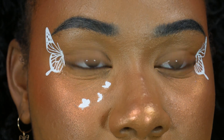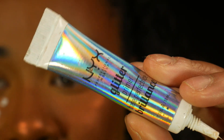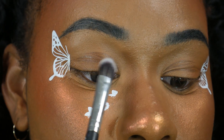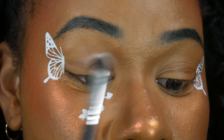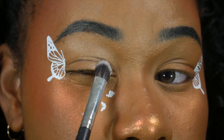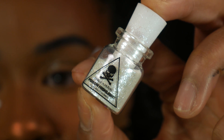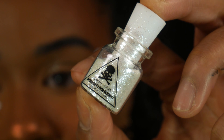I'm using NYX glitter glue on our eyelids, just like this. I want glitter everywhere, so I'm just going to put it all over my eyelid. We're going to be using Makeup of Murders loose glitter — it is so pretty — and putting that on our eyelid.